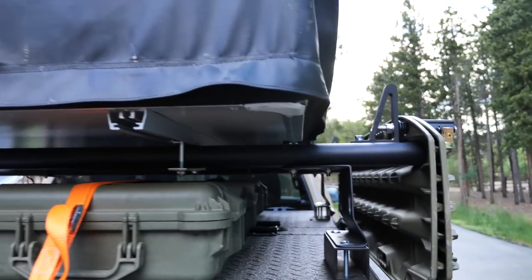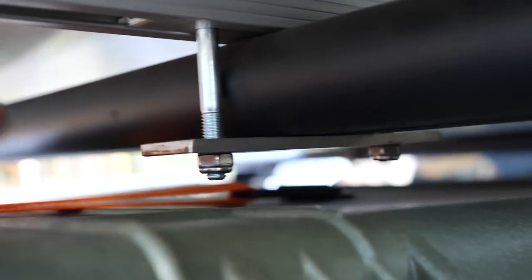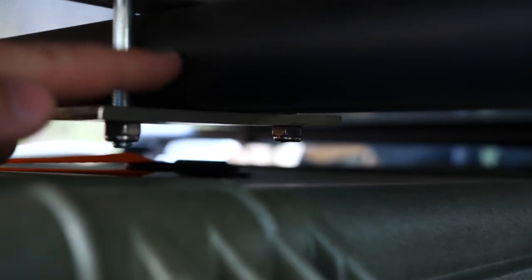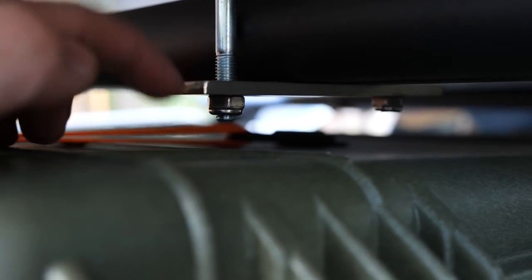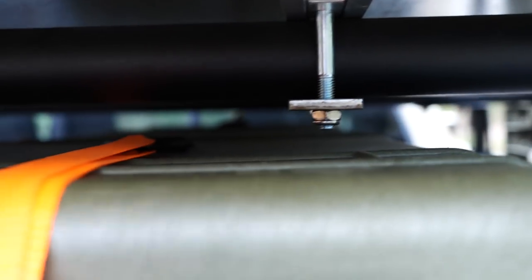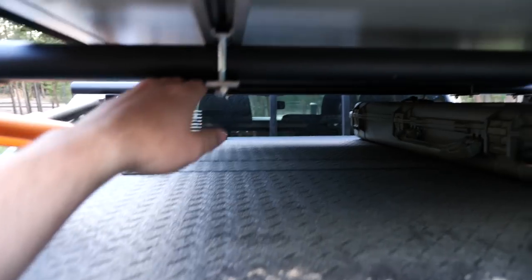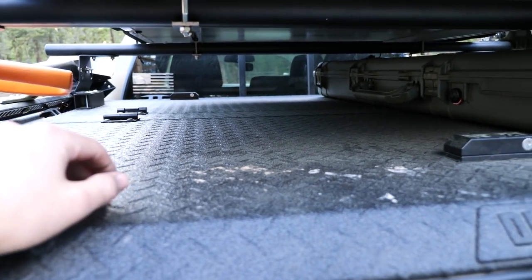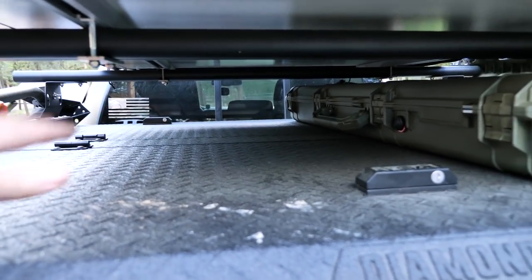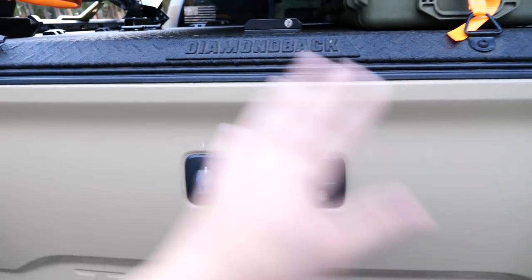I have a CVT rooftop tent — I forget the model but I'll link it down below. It mounts to the crossbar with four bolts, basically one on either side. I got longer bolts because the ones I had were just barely long enough to grab. I got a bolt that would allow enough grab but still not stick out too far, because I wanted to run this Pelican case underneath. So I still have clearance — it's about seven inches from the bar. Back here you can put anything that fits: tubs, camping chairs, a table — whatever you want.